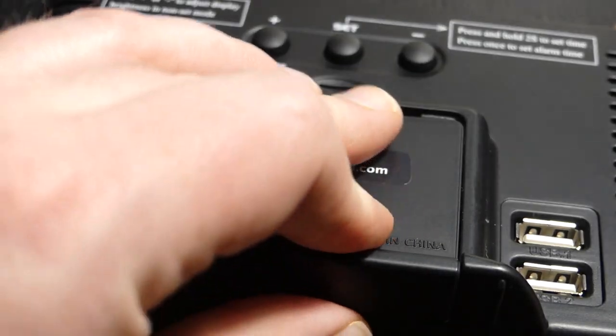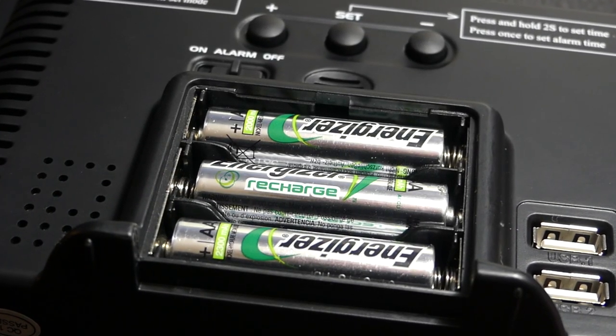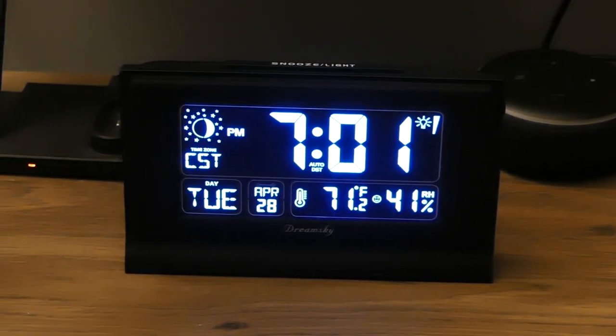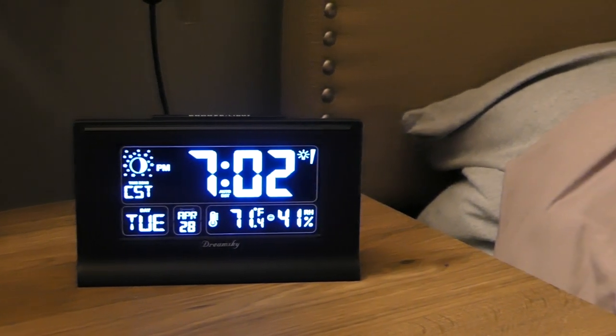The clock also has a space for three AA batteries to serve as a backup in case you lose power in the middle of the night. This is a feature-packed clock that looks great and has a ton of convenient features, and I can highly recommend giving it a space on your nightstand.